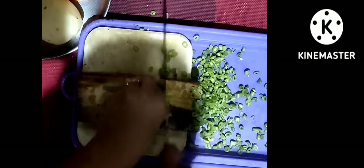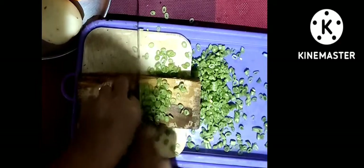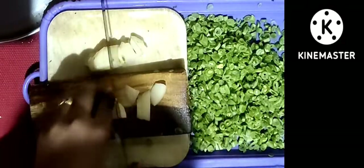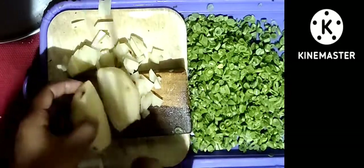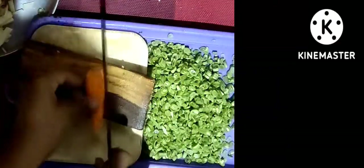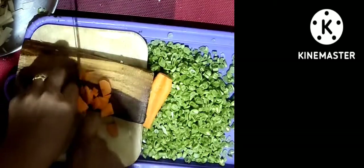We will chop the mushrooms. I will cut the egg — this is the first egg. If you want, I will cut the egg.